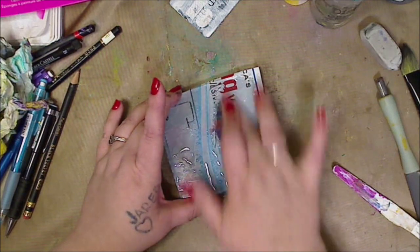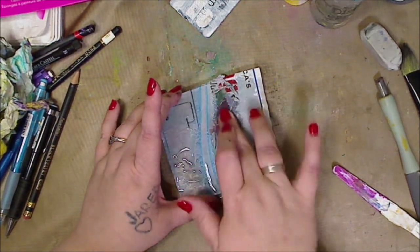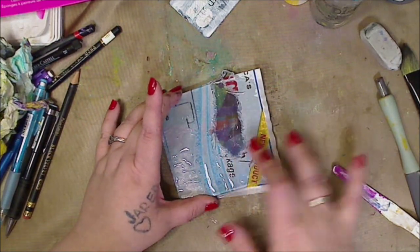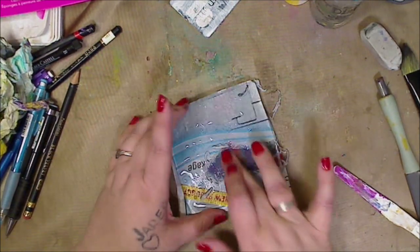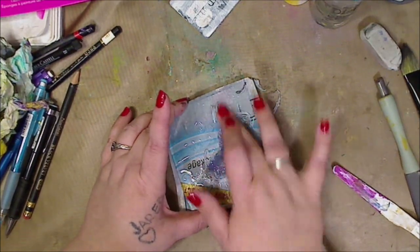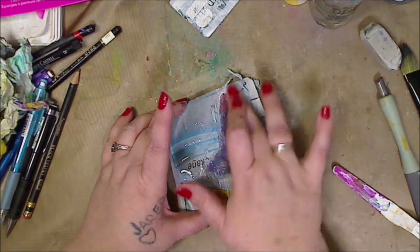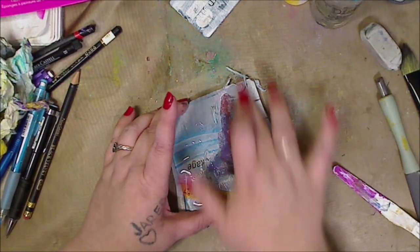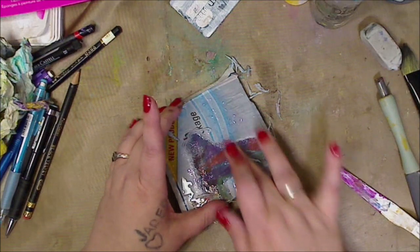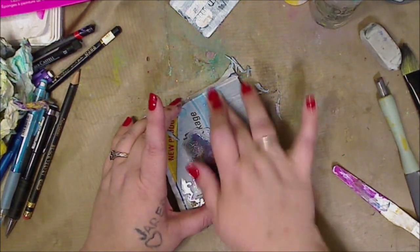It'll come off like a layer — you can see we're getting a lot of the paper off. Sometimes a white film will be left, but you can just go back with water. Make sure it's dry because if not, you'll take off chunks. Sometimes that happens and you just go with it — but it's delicious, just wait.